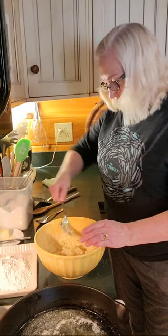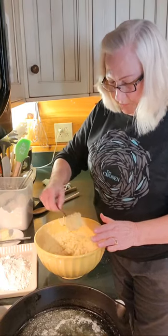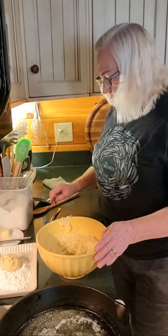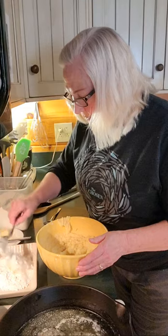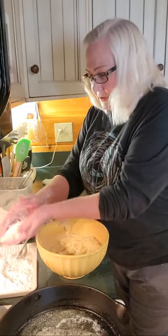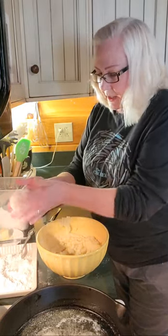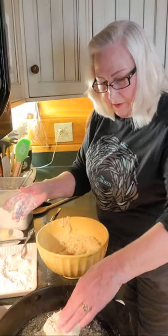So I'm going to take a spoonful, about a quarter of a cup, and lay it right here in my flour. I'm going to pat it down a little bit, cover it with a little bit more flour, then pick it up, knock a little bit of the flour off, and now I'm going to put it into my hot butter.